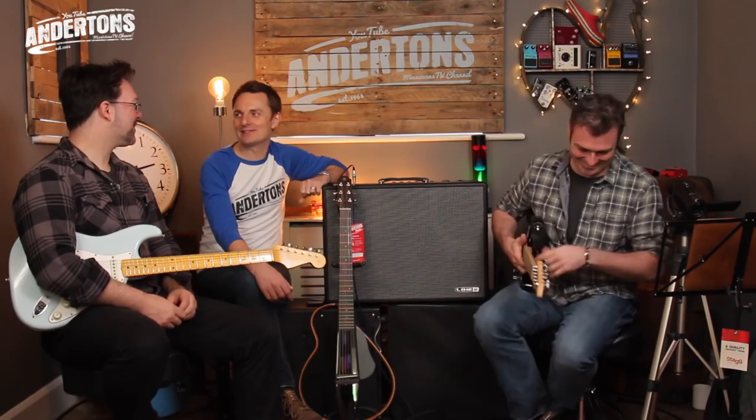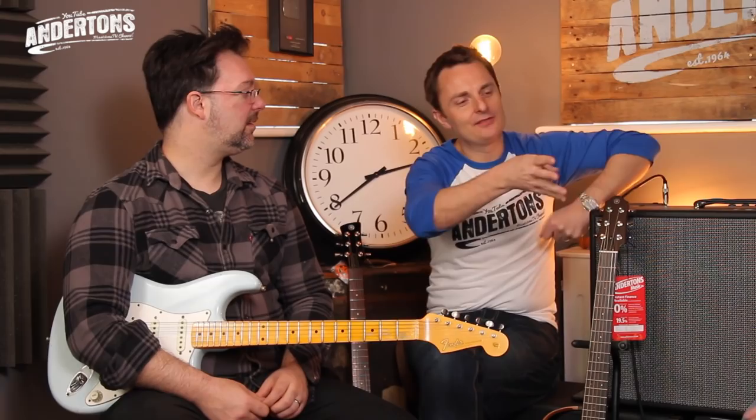It's the biggest collection of amp sounds that Line 6 has ever put in a box - over 200 different amps and effects. Everything from Pod HD: all the HD amplifiers and 50 HD effects, as well as all the PodFarm amp sounds as well. For people who are maybe a little bit technophobic and thinking 'I don't know about using an iPad' - can we just show how easy it is to just take an amp and make it sound like a different amp?